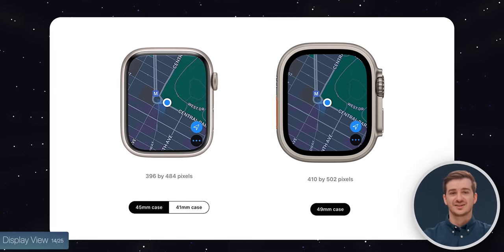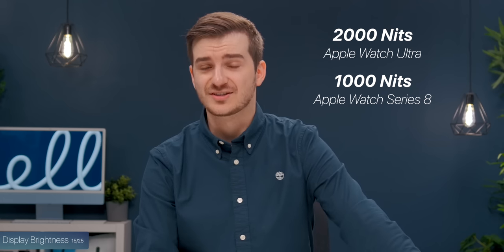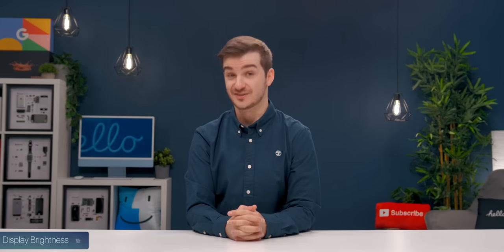The display is larger, but interestingly you don't actually get to see anything extra — the view looks almost identical to the Series 8. You do, however, get double the brightness, up to 2000 nits outdoors compared to 1000, which matches the brightness of the new iPhone 14 Pro and should be perfectly visible even in direct sunlight.